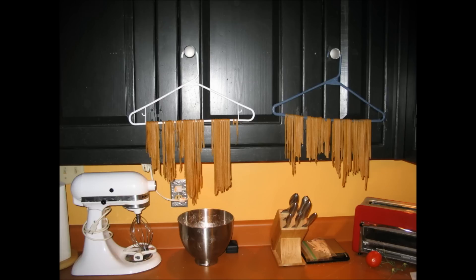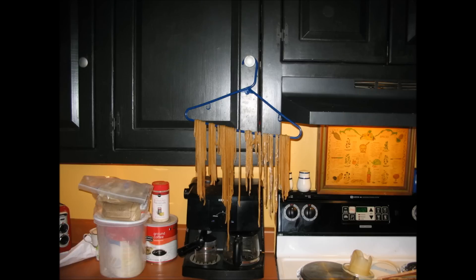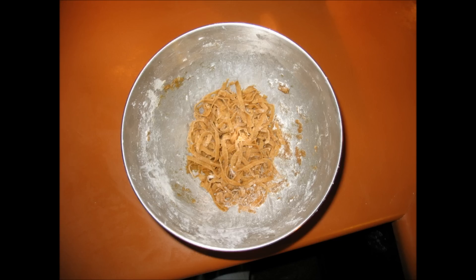You'll want it to dry completely before you cook it. And the great thing about fresh pasta is it only takes two minutes in rapidly boiling water. This right here is the leftovers that I had that weren't quite long enough to hang — they are perfect to put into soups.